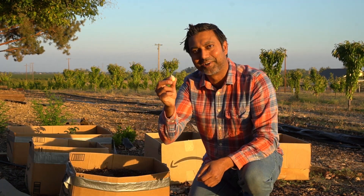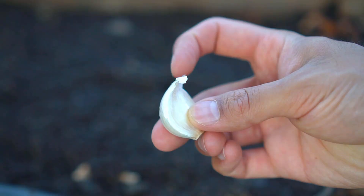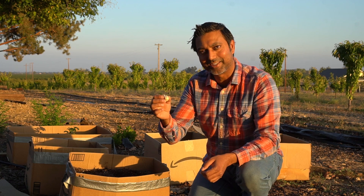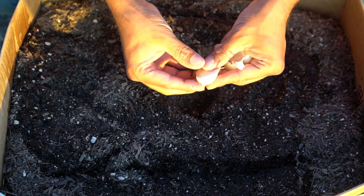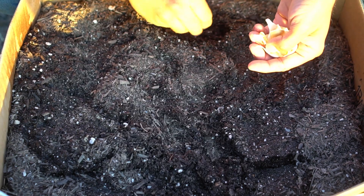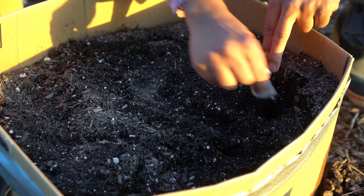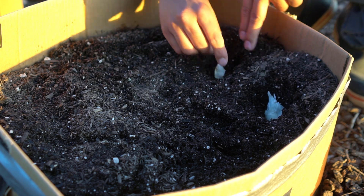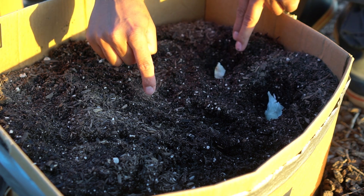Fertilize your garlic twice: once at planting time and once in spring when the bulbs are forming — use the exact same recipe both times. Plant garlic with the pointy end up and the flat end down, at least two inches deep. Dig a hole with your hand or the back of a trowel and make sure there's at least one inch of soil above the tip of the garlic clove. The best spacing is six inches apart between cloves and eight to twelve inches between rows.